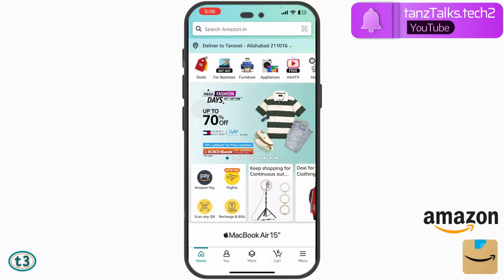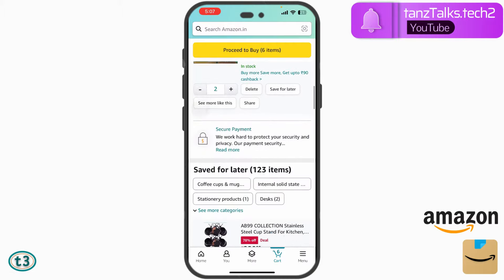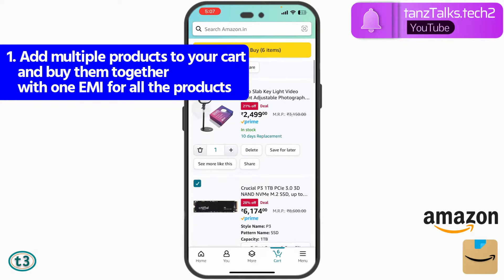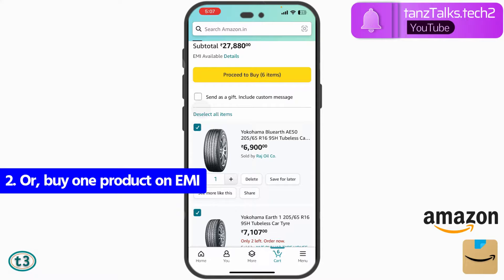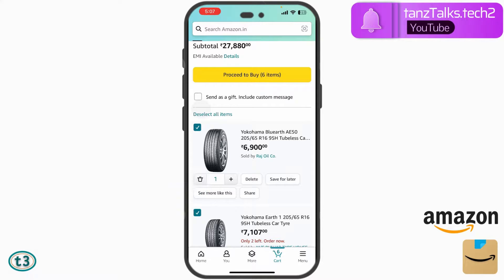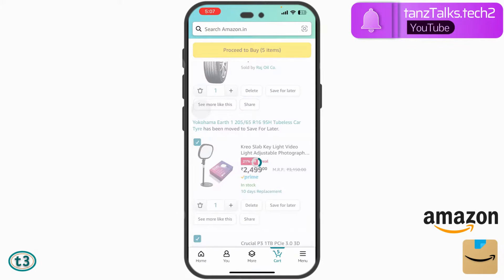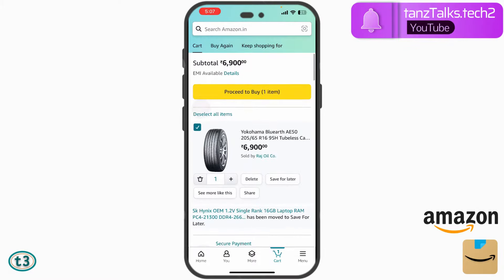Open your Amazon app and then select the product that you want to buy and add it to your cart. This is my cart and you can see I have a lot of products added here. Now either I can buy all of them together and choose one EMI for them, or I can buy these products separately. If you don't want all the products purchased under EMI, you can just save them for later and empty your cart. Now there's only one product in my cart and I want to buy this product using EMI.